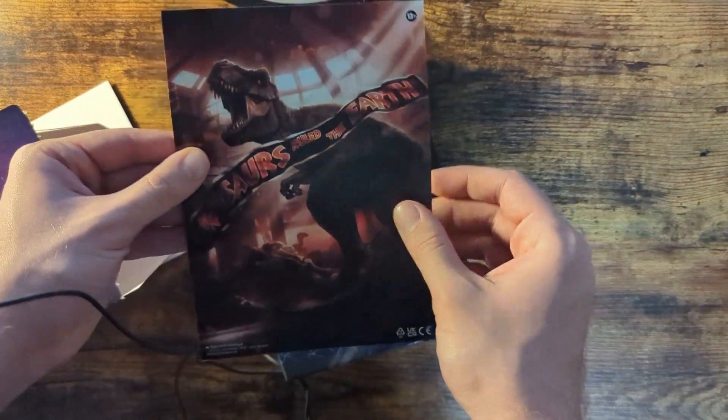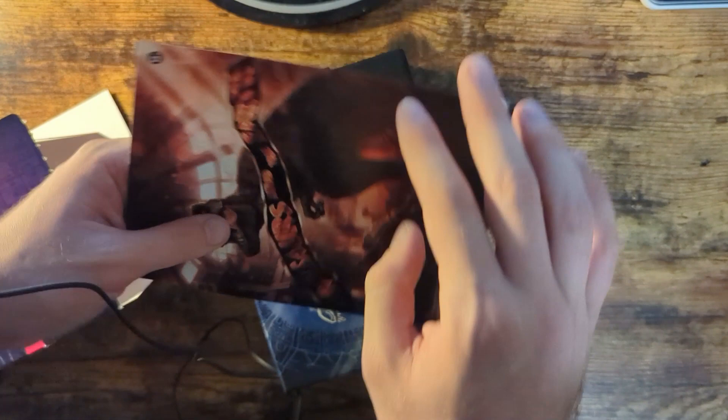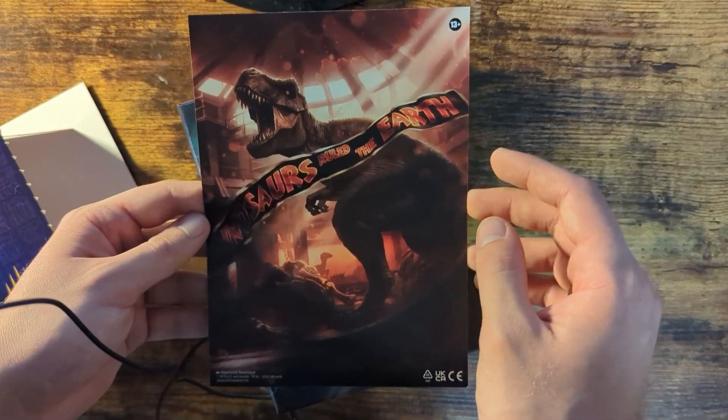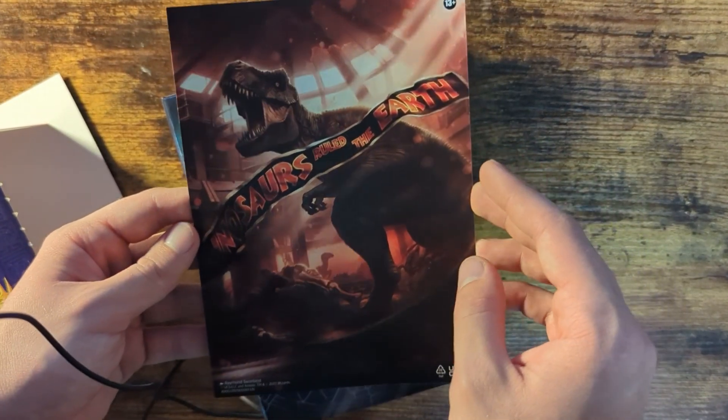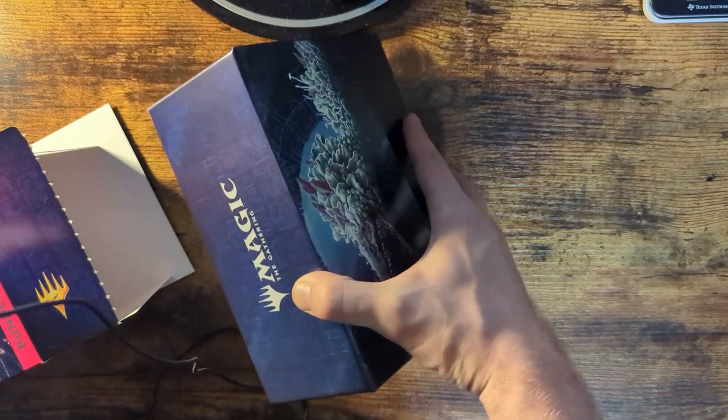First of all, we get this nice little — I think it's a booklet, or is it just a little pamphlet? I think it's a booklet. It is not — that's just one sheet of paper. I'll show you the artwork.